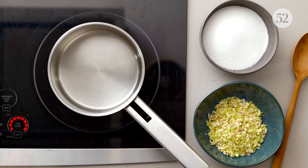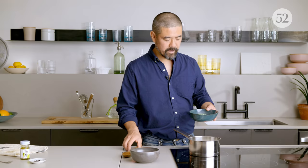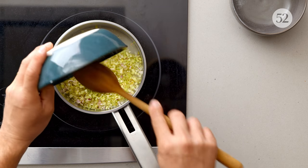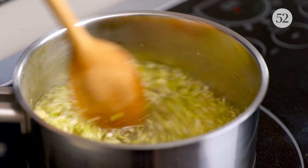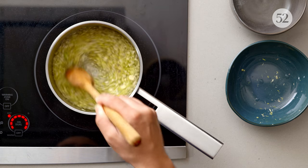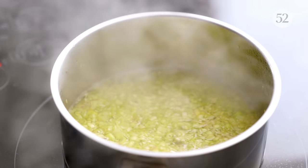Turn the stove on high heat. You're going to combine equal weight of water and sugar in the pan, and I'm going to add this chopped fresh lemongrass. You want to pound it before you chop it with a wooden rolling pin or anything you can find, to release its aroma, and then you chop it. I'm constantly stirring to dissolve the sugar. I'm going to bring this up to the boil, then turn it down to simmer for about 10 to 15 minutes, until the lemongrass gets nice and soft.